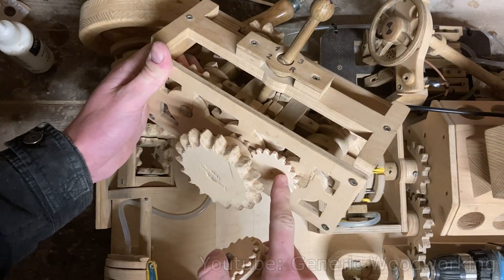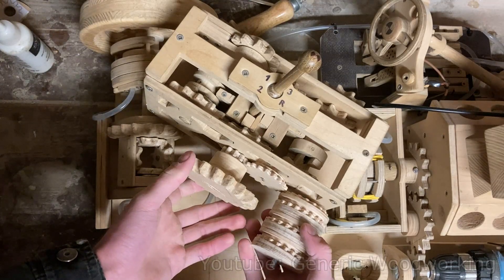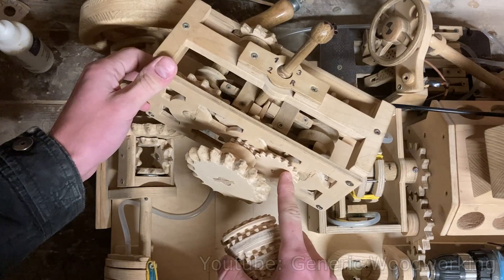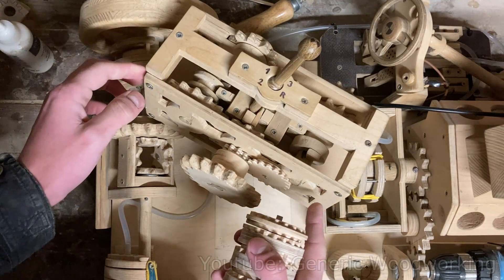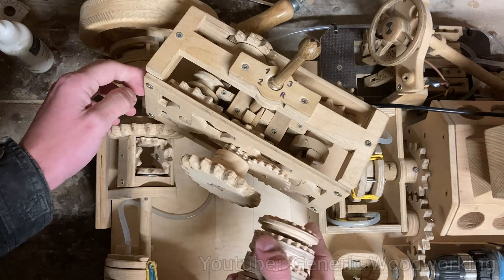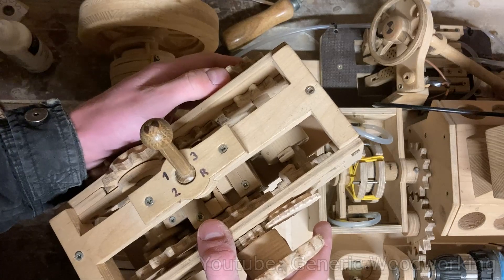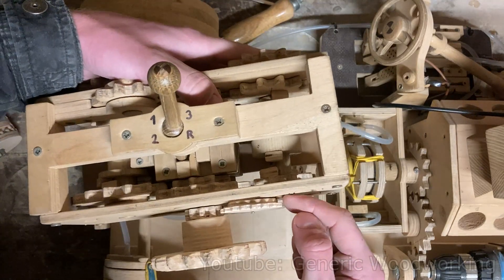I'm using another 18-tooth gear to work as a spacer between the driveshaft and the odometer. When you're using a gear as a spacer, it really doesn't matter how many teeth there are — you just have to remember that the only thing it does is change the direction of rotation of the output. A little problem I encountered is that this countershaft sometimes pushes on this gear, so I need to cut off a little bit right here.